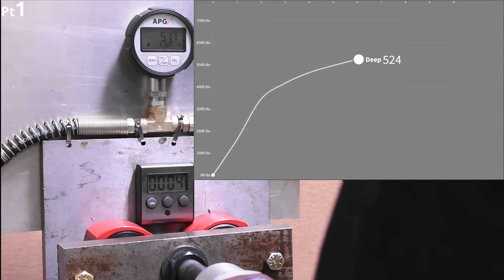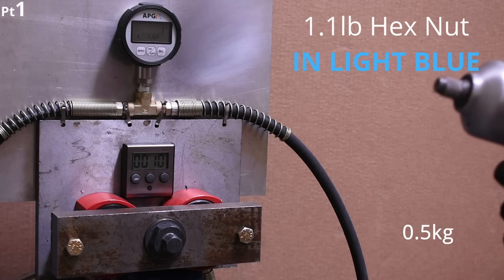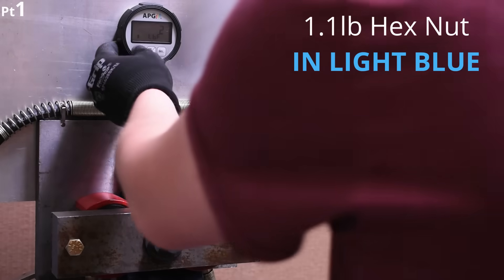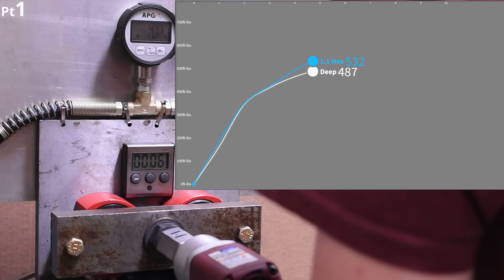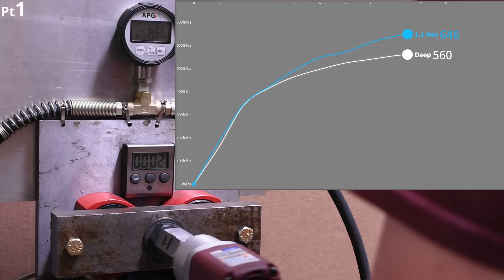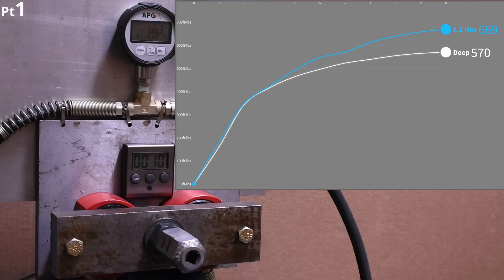We use air guns for this many tests to eliminate tool temperature and battery level variables. So 570 beans from the air macro gun in this reverse 10-second test. Here's the 1.1 pound hex nut DIY weighted socket in reverse as well — 669, so already a great increase, and all at the end where things are tightest, which makes sense.